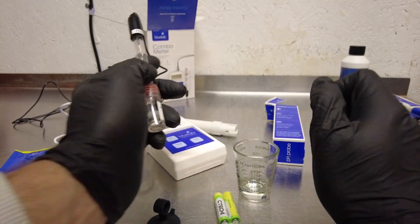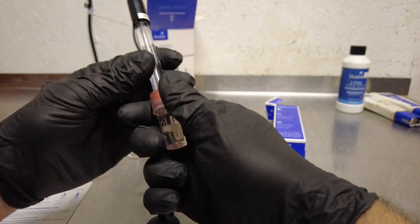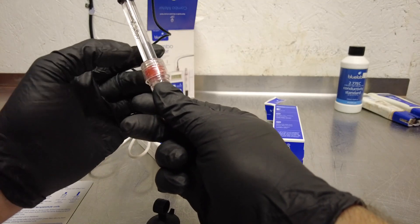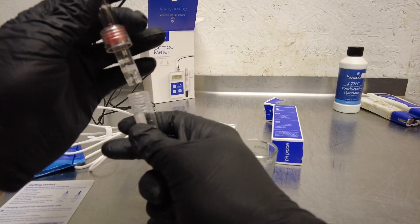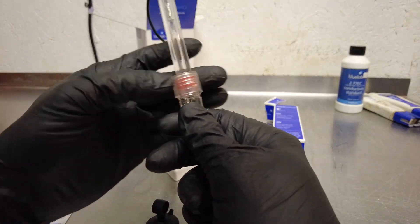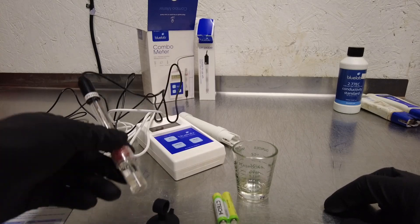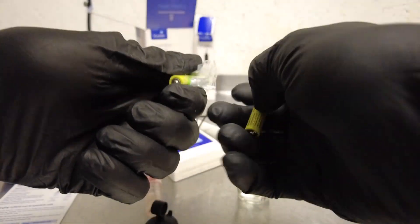This is basically just a twist-off cap as well — I'll pinch and twist off the bottom. There's your probe, you can see it's dripping wet from the storage solution. The EC probe doesn't need any kind of storage solution, so you're simply just dipping it in. You don't have to calibrate it, which is a great thing.